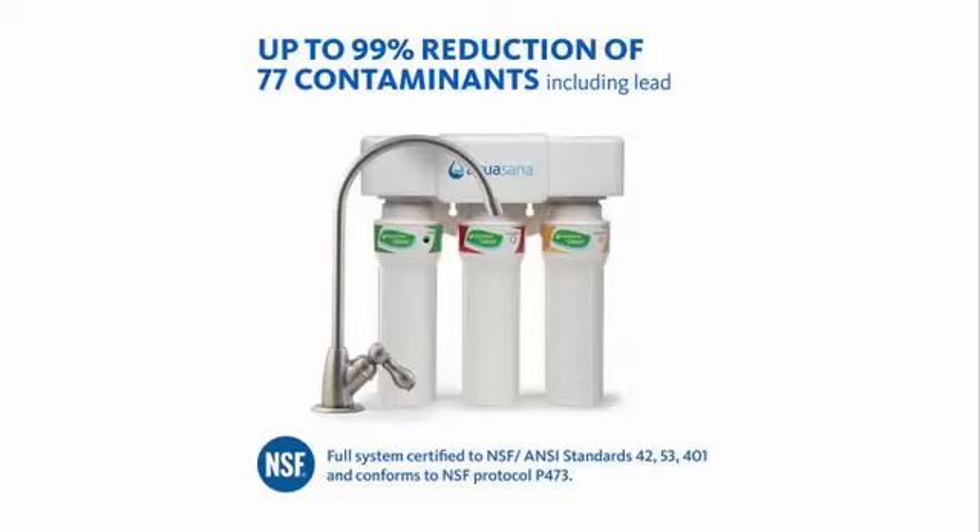If you know Enagic, they have one filter. This company, as you can see in the picture, uses three. When I compared the water after using a brand new Whirlpool filter versus switching to Aquasana, the Aquasana water was sweeter. Oh my goodness, it was amazing.